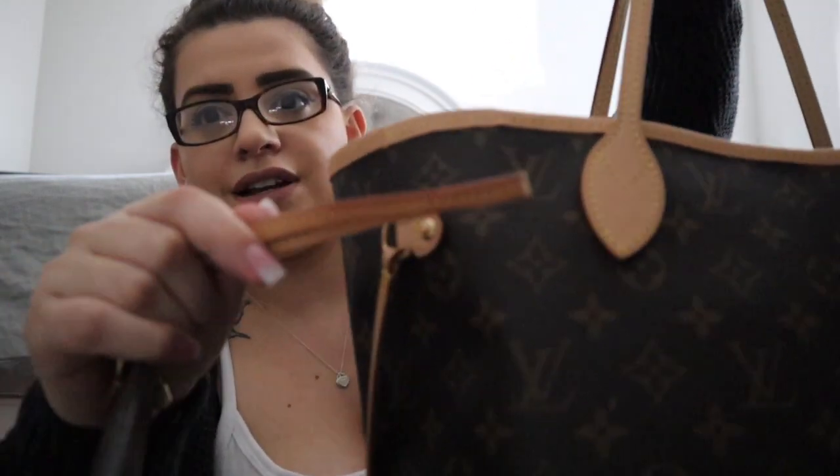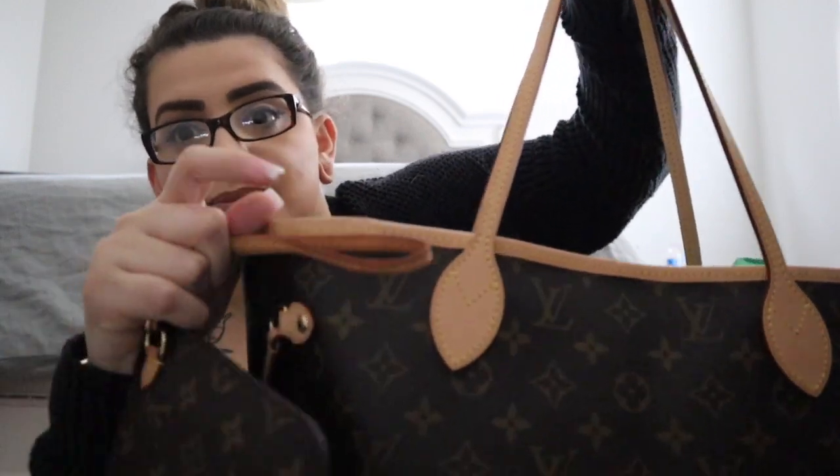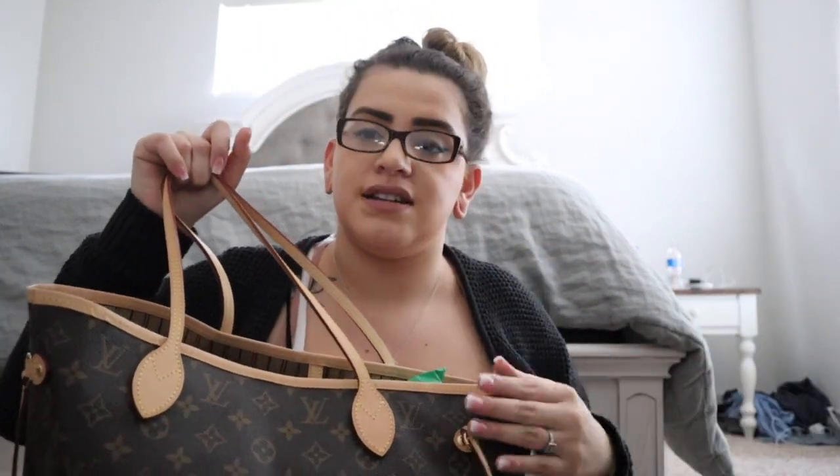I want to show you guys what's in the wristlet that came with this bag and compare the leather. I use this wristlet way more than the actual bag, so the color is different. You can tell from using it most of the time for a whole year. The vachetta has already changed so much — I spilled water on it, this baby has been worn.